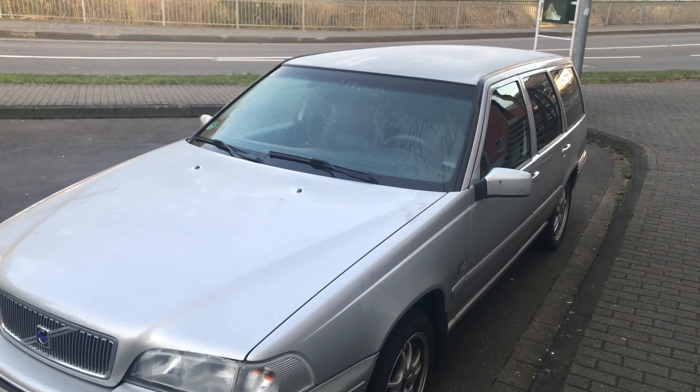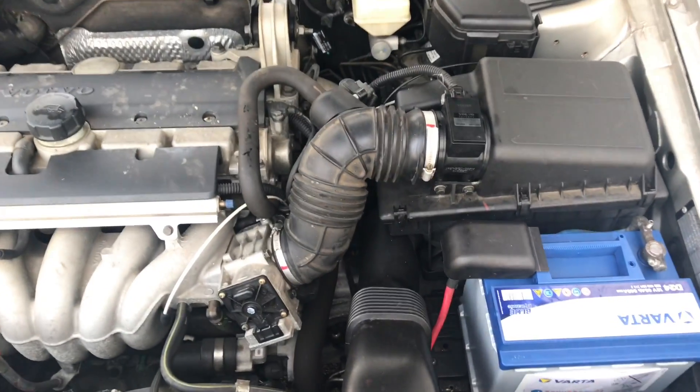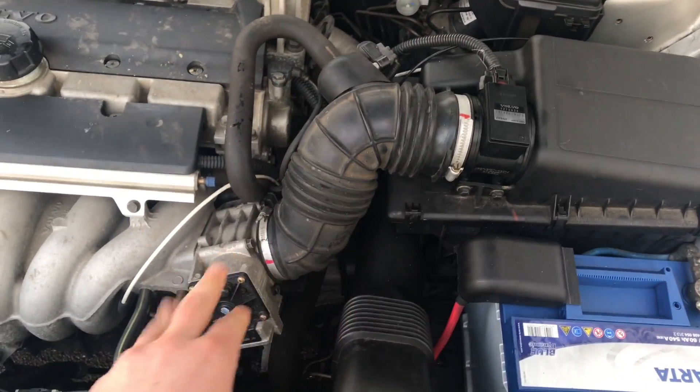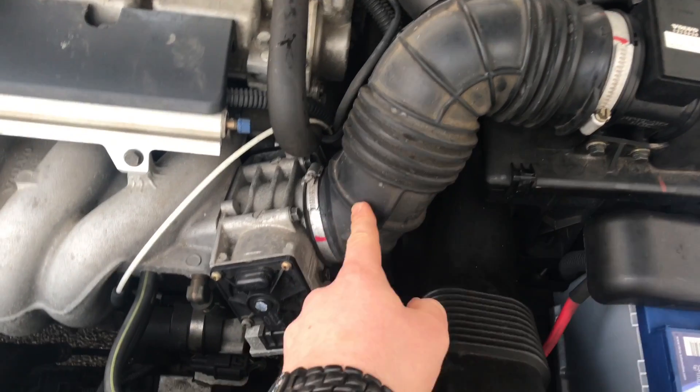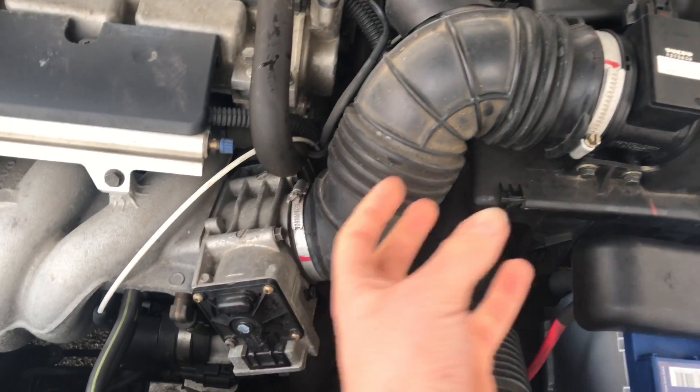How to clean the throttle of a Volvo V70. That is the throttle. This is what we are going to clean today.